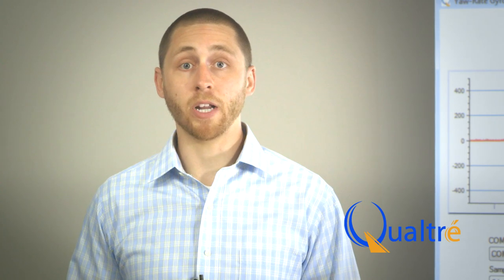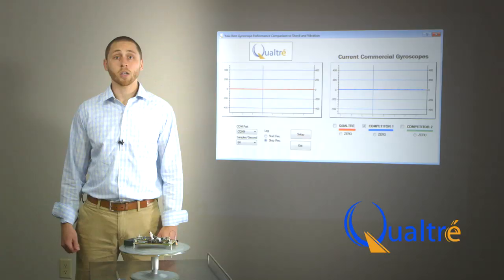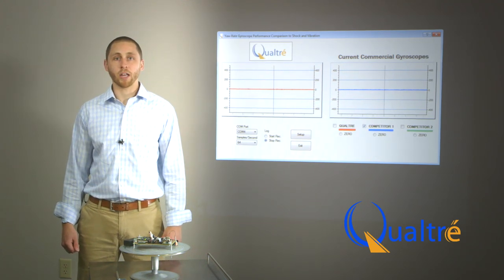Qualtray's solid-state stationary BAW gyroscopes operate in the megahertz frequency range, between 1 and 10 megahertz. As a result, they are less sensitive to vibration and create less noise under such external influences. Conventional tuning fork gyroscopes use moving masses vibrating at a low frequency range from 5 to 50 kilohertz, making them more susceptible to linear acceleration such as shock and vibration.